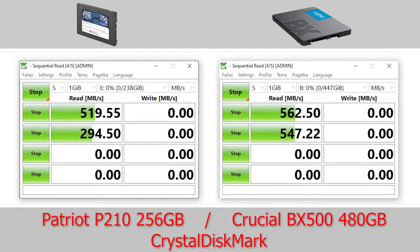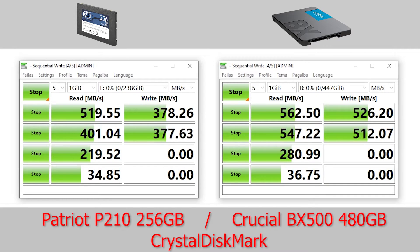Synthetic benchmarks are showing only the SLC cache buffer speed. Keep in mind that when this buffer is filled, the speeds will drop.